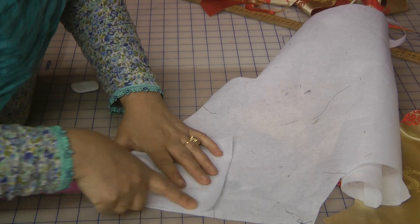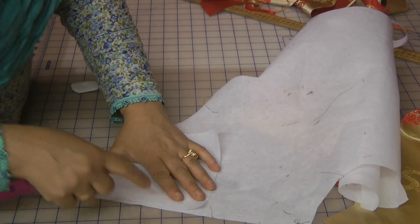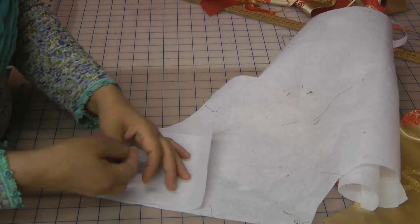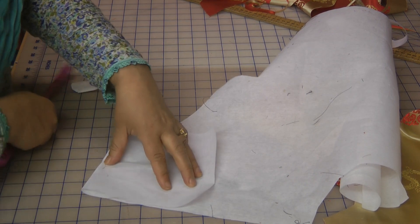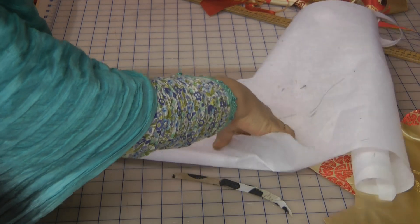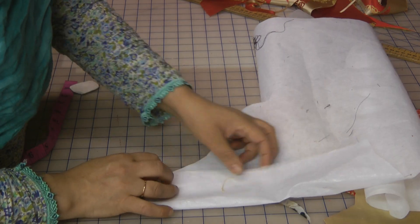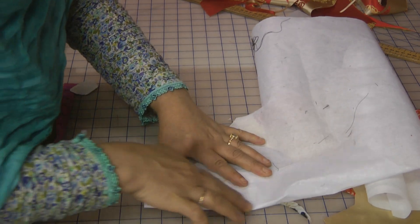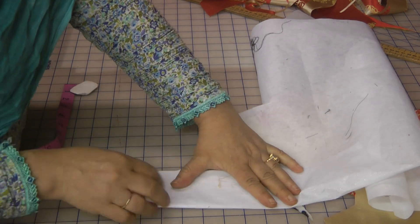Now this is quite a stiff neckline, so what we're going to do is cut a double — we're going to use the interfacing doubled. I'm going to fold this in double and cut it as two pieces rather than one, and then press those together to actually slightly stiffen this.